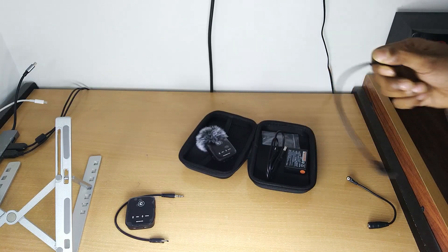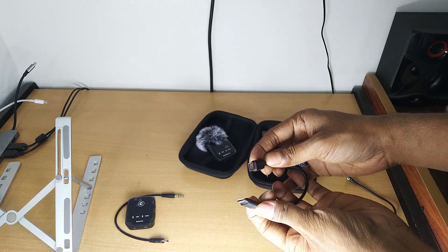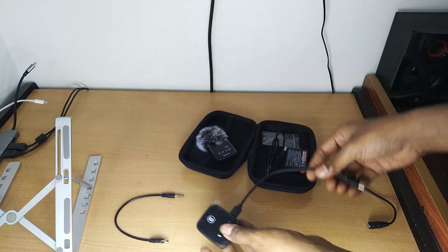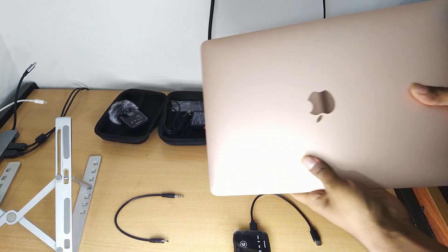The carrying pouch they have given is very good. You can also carry some camera accessories and extra batteries in it. I can say this is a very good addition to the package. Now I'm going to show you how to connect it.